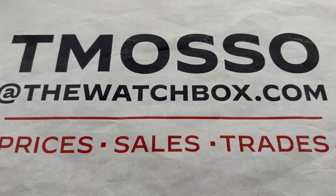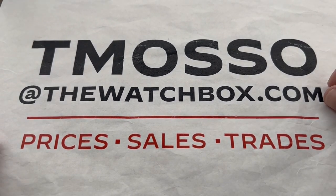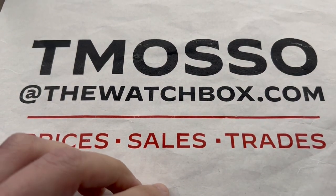Hi, I'm Tim. Welcome and thanks for logging on. If you love these watches, everything you see here is for sale. Reach out to me directly — email tmaso@thewatchbox.com for purchase and pricing details of the watches you see here.